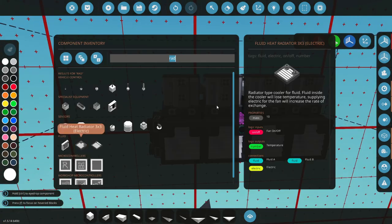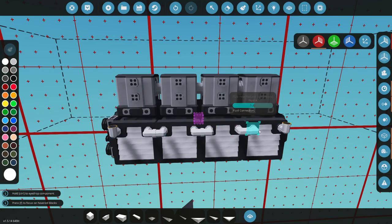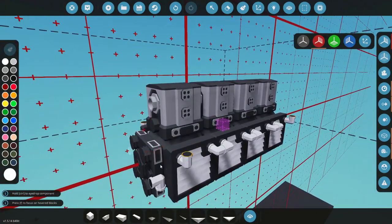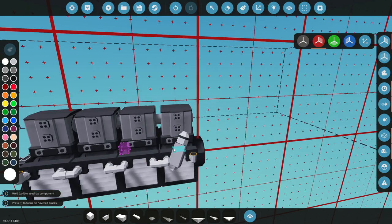We're gonna need to pipe these together on both sides. Now we could use the pump that goes with the belt drive, but we're actually going to use the medium pumps - they actually move a lot more liquid than that pump can. So that's what we're going to do because it's gonna move more liquid through the system.